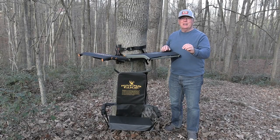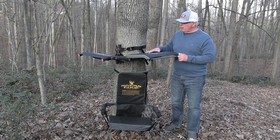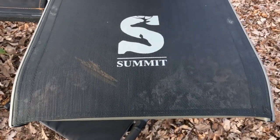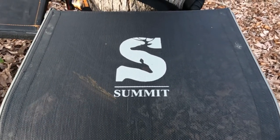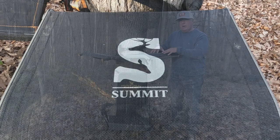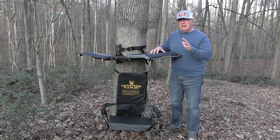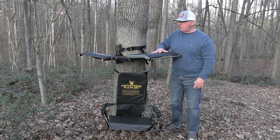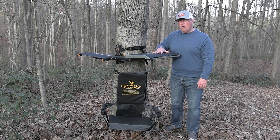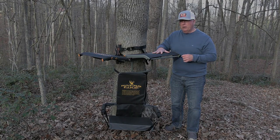The second option is the Stump from Summit Tree Stands. This particular seat is an ergonomically designed seat to give you that all-day comfort that you're looking for. The mesh seat allows for any moisture to go right through it and does not retain any moisture, so it's a really good option if you're going to put a seat out there and leave it. It's also very lightweight and portable, so you'll be able to take it with you anywhere in the woods.